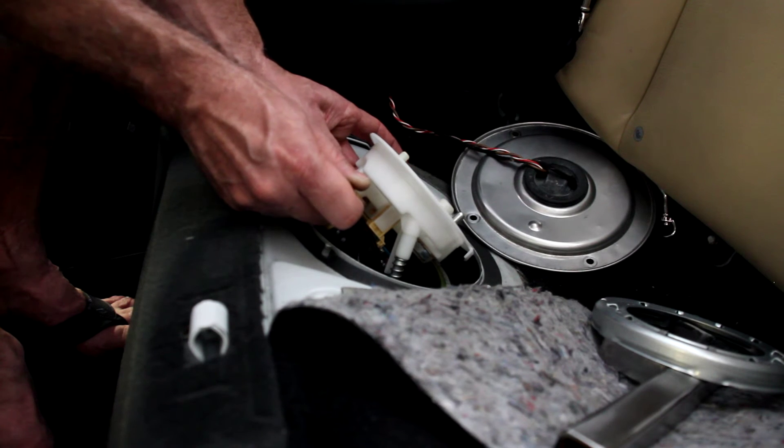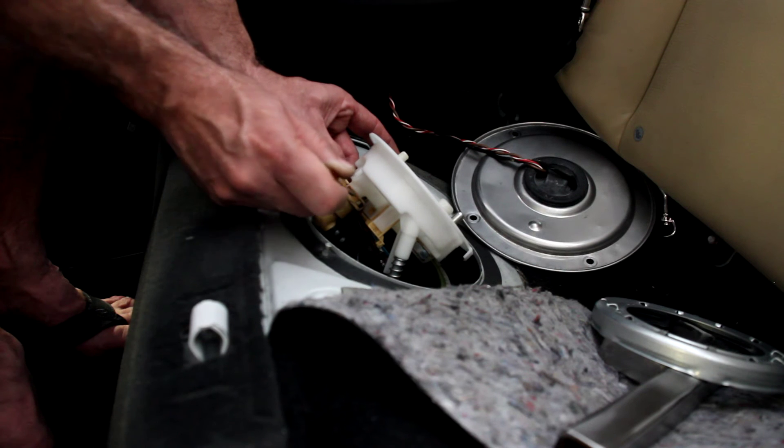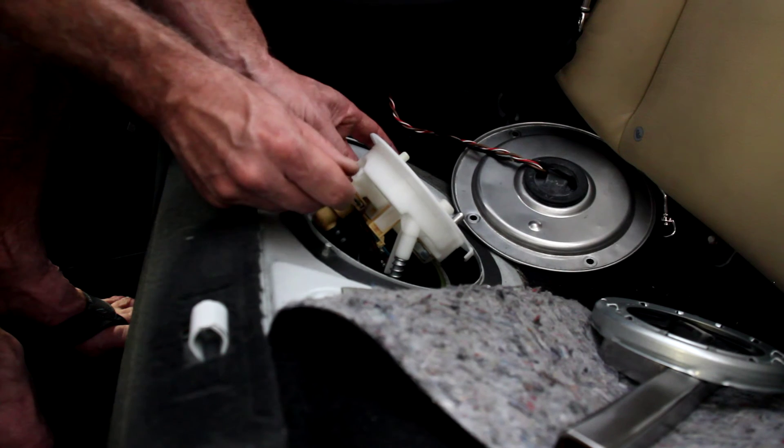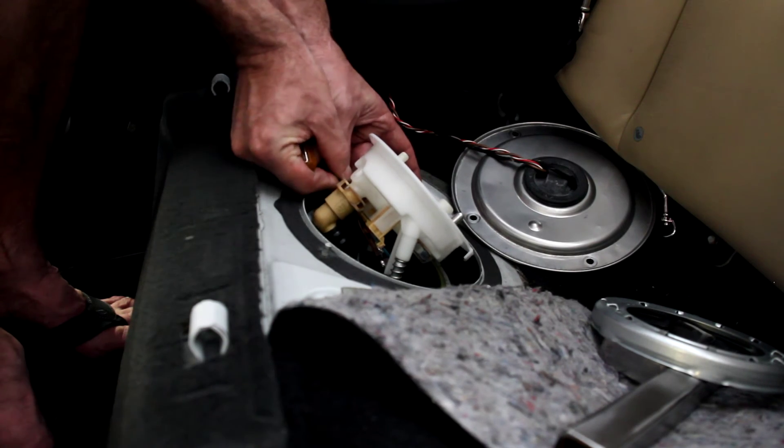So you have to be patient with it. It's got barbs on both sides — actually it's got four barbs altogether. So I just go back and forth with it until finally I get them both to break free. Then I pull it out the back side.